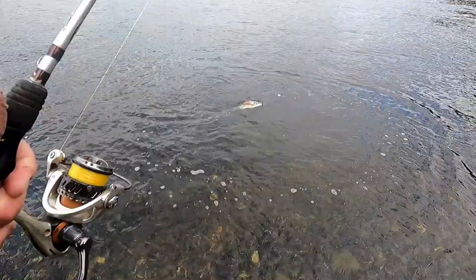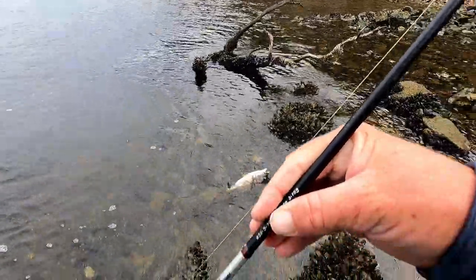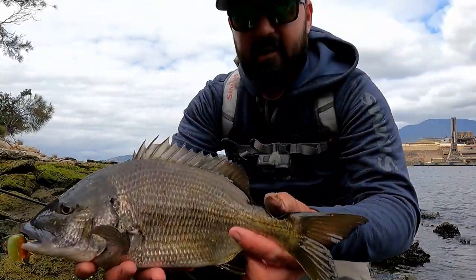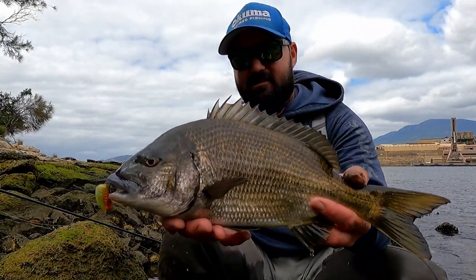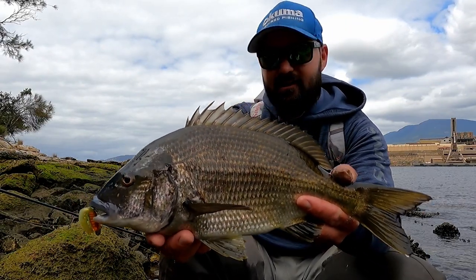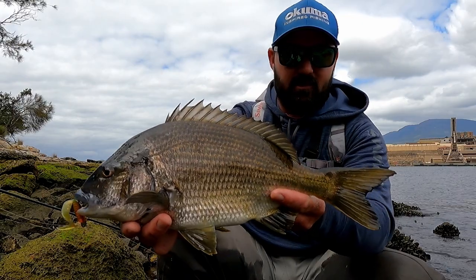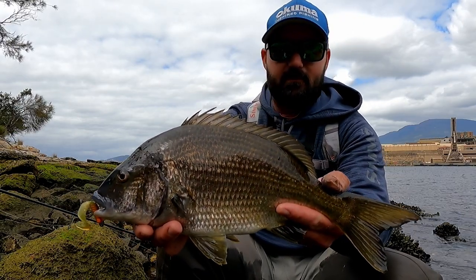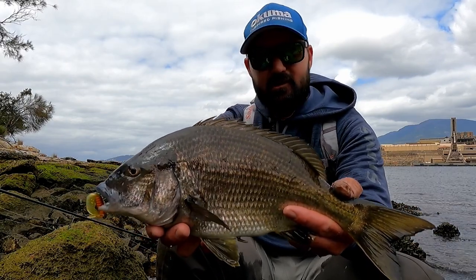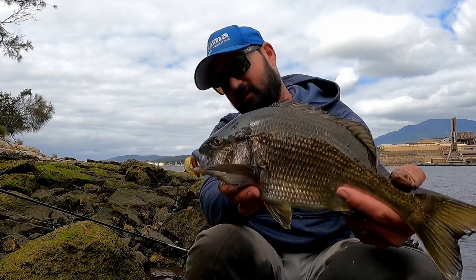All right, in you come — over the barnacles and the mussel beds. He is a ripping Tassie brim. Not five casts after that last big one, this one just chomped it. What a cracking fish — a bit more feisty than the last one. They're just such thick, healthy fish. It's a really amazing system, the Derwent — full of beautiful brim. And if you go up further, the trout fishing's amazing. There's so much to do here. That is really, really cool. Thanks for eating that grub.